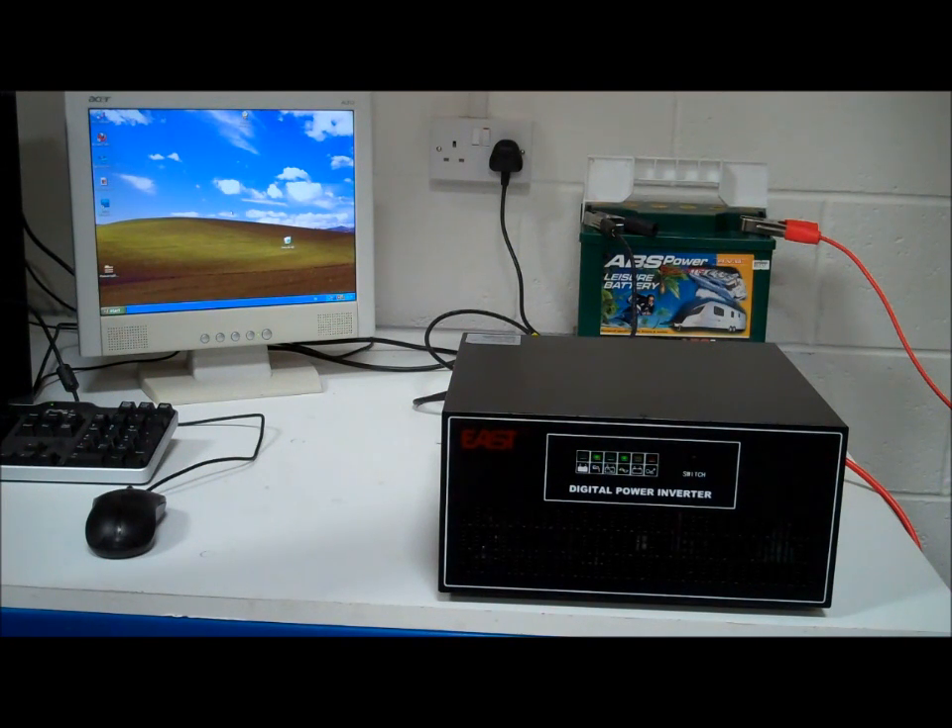This particular version has a maximum capacity of 600 watts. We also sell a 1,000 watt version which is very similar, and a 1,600 watt one which is slightly different in that it doesn't have any sockets on it — it has to be wired in by a qualified electrician.